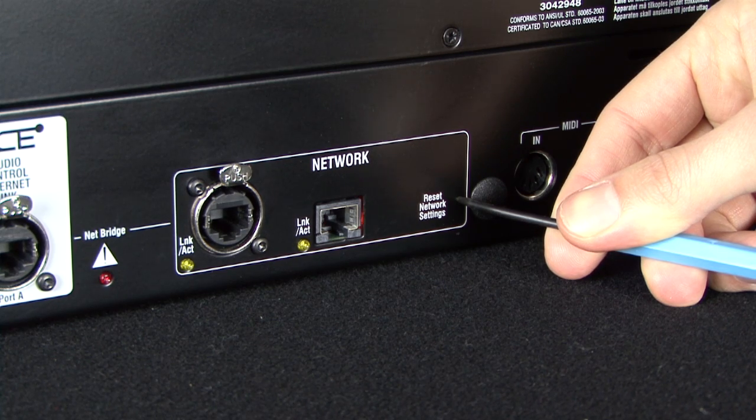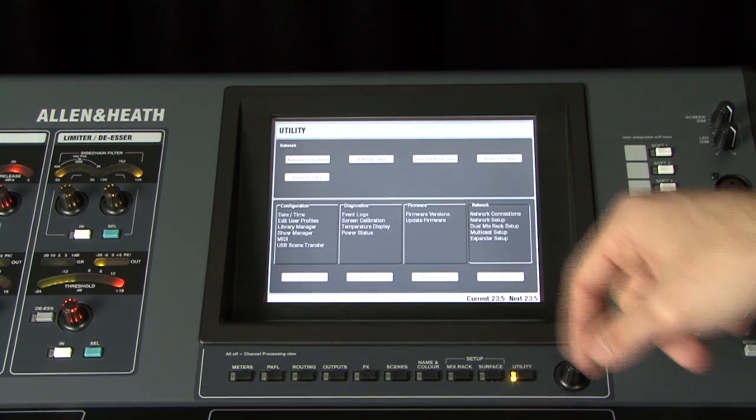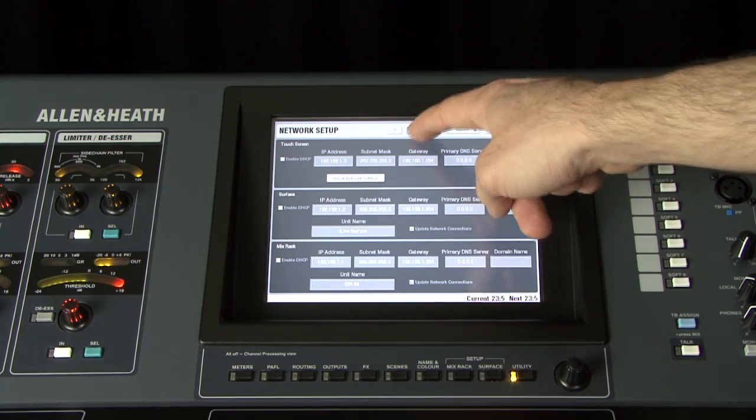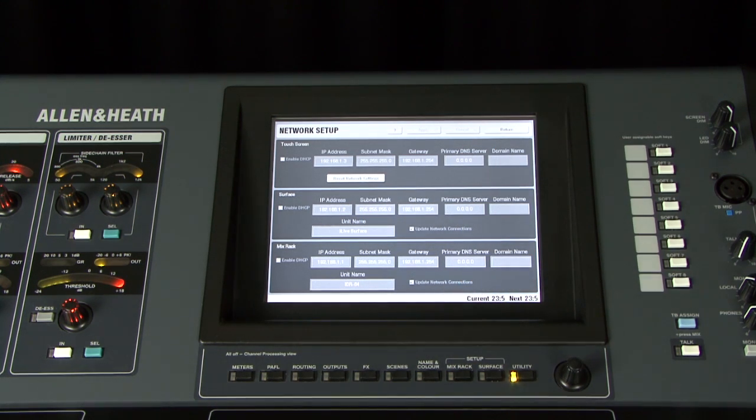To reset the touchscreen network address, go to the Utility Network Setup page and touch the Reset Network Settings button. Touch the Apply button at the top right of the screen, then touch the Restart Units button. The system reboots with the default network addresses applied.